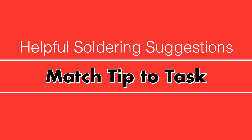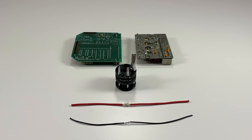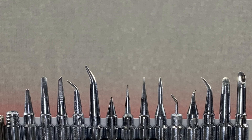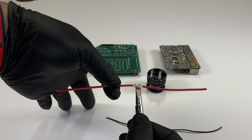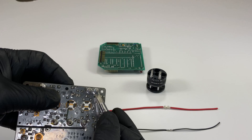Match tip to task. Having the correct size soldering tip for what you will join is as important as having the right size paintbrush to paint a house. Soldering tips come in different point styles, lengths, and mass. Match a tip that will make the most contact possible with the joining materials to be soldered.